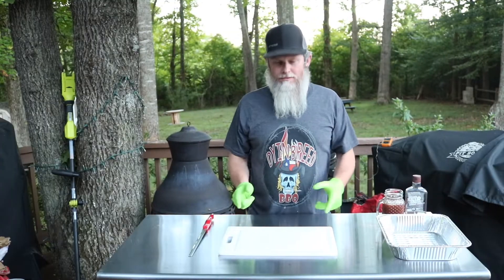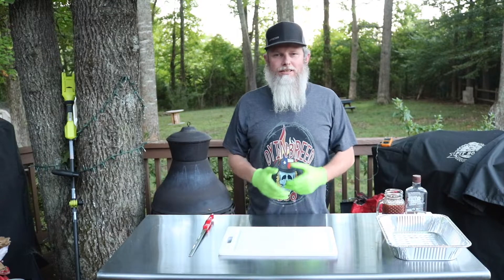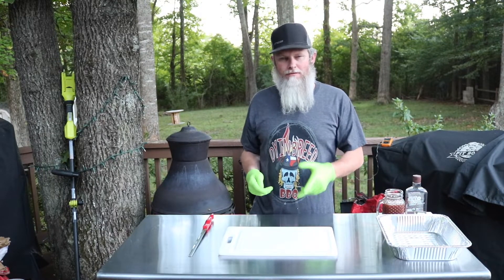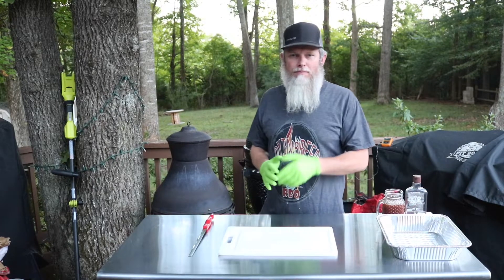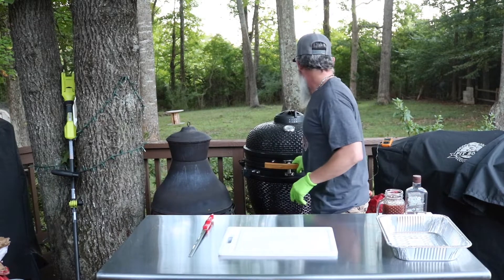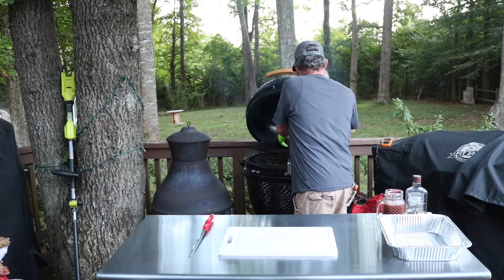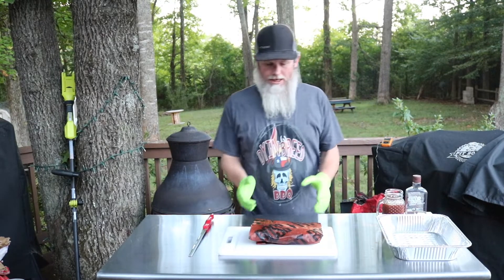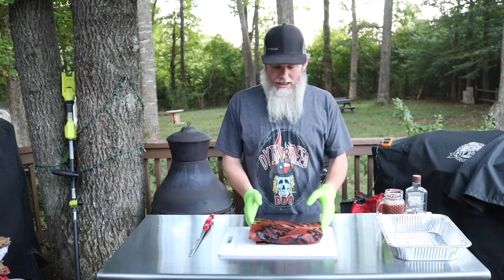That brisket point is at the temperature I want it to be at — we're sitting at about 206. Let's pull it off here, let it rest up for just a minute, then we'll cube it up, throw it in the barbecue sauce, and make those burnt ends. We'll just let it hang out here for a little bit, then we'll unwrap it and cube it up.